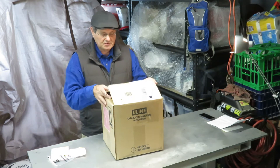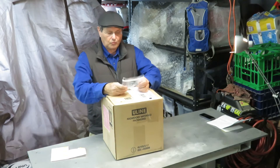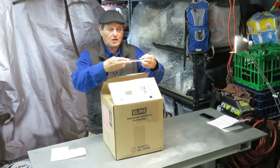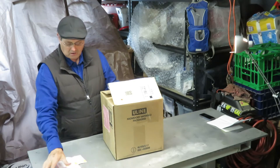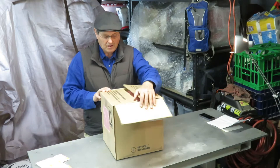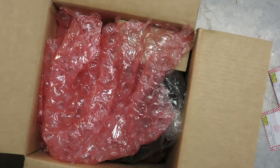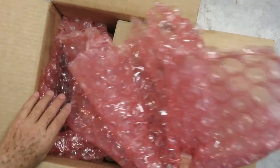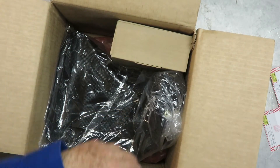It comes in a heavy duty box, and they do it right at Lunacycle. This is the hazardous materials shipping documents — they ship it in the proper way for shipping lithium. It's in that heavy duty box with bubble wrap to keep things protected during shipment.